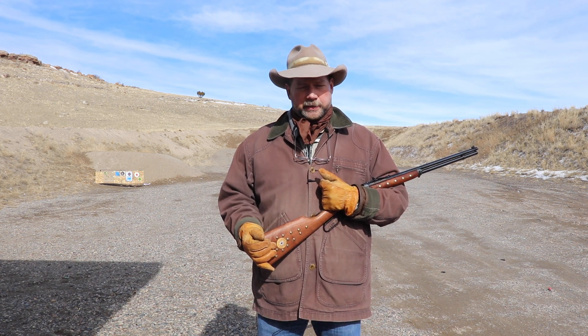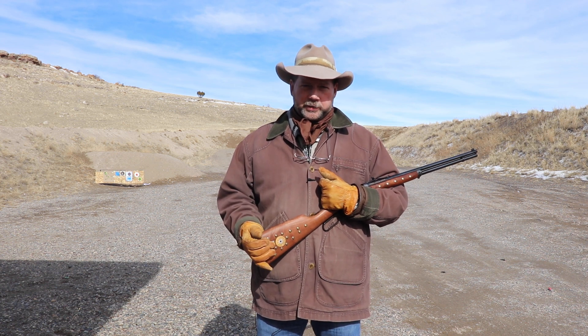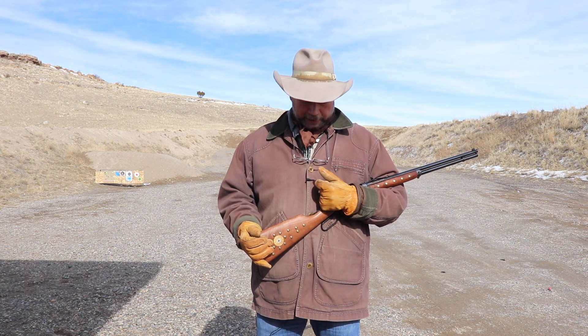We want to give these loads a try, see what groups best, and then if we need to do some sight adjustment, we'll need to load up the best round and do some sight adjustment after that. But that's the plan today.